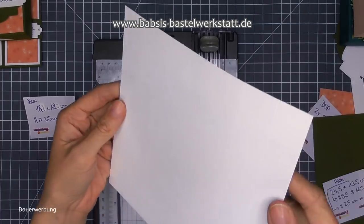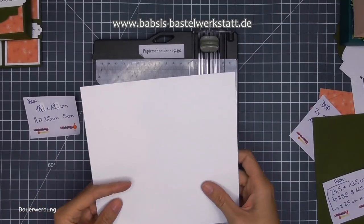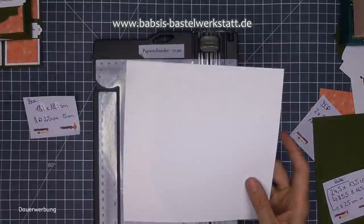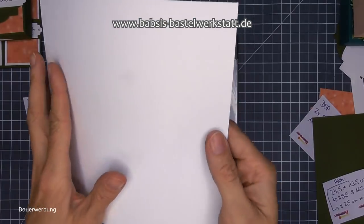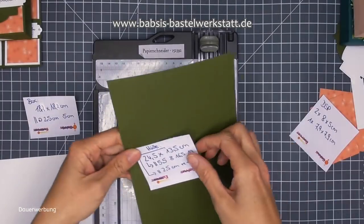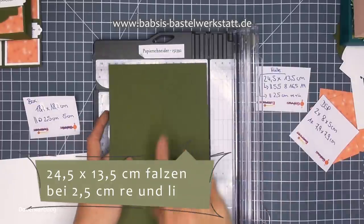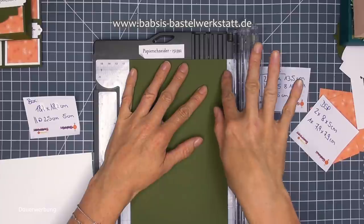Das macht ihr einfach nochmal - drehen und nochmal. Ich habe das schon vorgemacht. Das ist jetzt ein bisschen schwierig zum Sehen, aber ich habe hier mal ein Schnittmuster. In der Mitte ein großes Viereck und dann zwei außenrum. Ich knicke die Linien gleich nach, dann seht ihr das besser. Dann nehme ich noch das Stück in Waldmoos in dem Maß 24,5 x 13,5 - und jetzt nehme ich mir die schmale Seite und falze mir das bei 2,5.